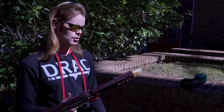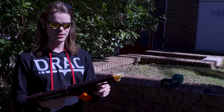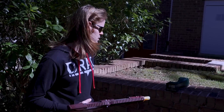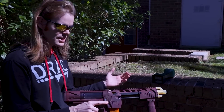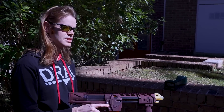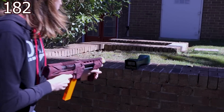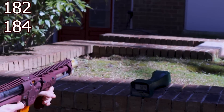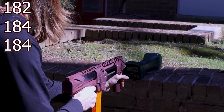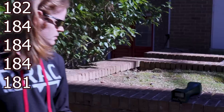We came outside to get some chronograph readings. I want to reiterate Lucian's charitable auction over on eBay — it ends on March 5th, so you should have plenty of time to check it out and see what the high bid is. Your blaster won't get exactly these numbers, but it's built in exactly the same way by exactly the same person, so it should be pretty similar. Readings: 182, 184, 184, 184, 181. Pretty safe to say that with these darts you're going to get around mid-180s.